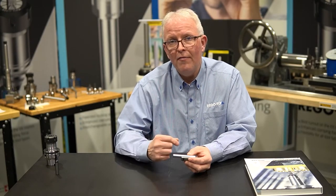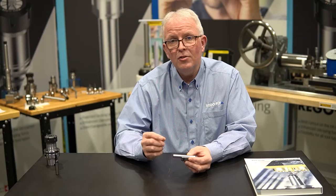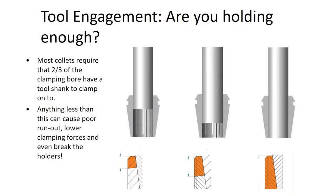Let's look at some graphics and talk about stress values. The first graphic shows the optimum clamping setup: the cutting tool goes all the way through the collet, and the tool holder stress is spread virtually the entire length of the collet. I have plenty of material and material thickness to absorb any clamping force applied — this is the best setup possible.